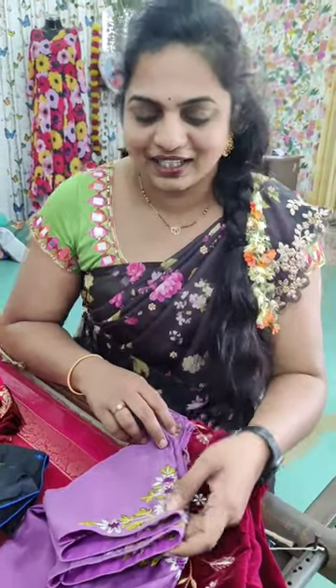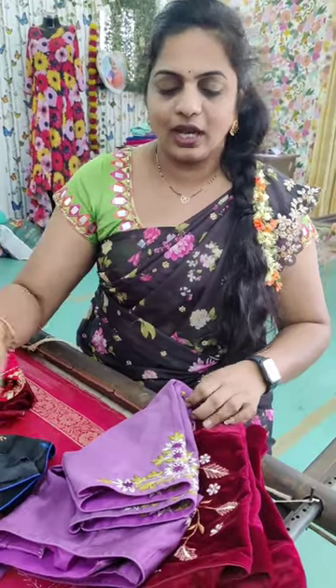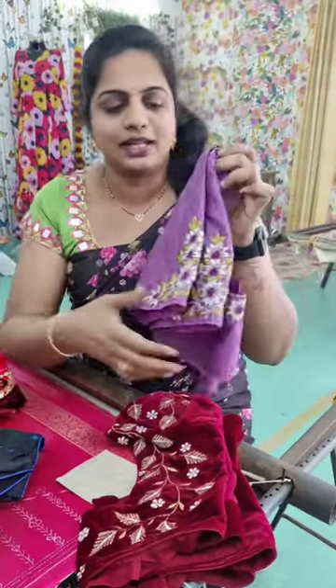Hi Andy, welcome to Vasanthi Creations. I am going to show you a new design for Michelin Bride. We have a friendly budget and eco-cost petal. This is a simple design.